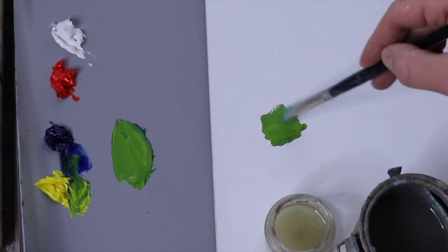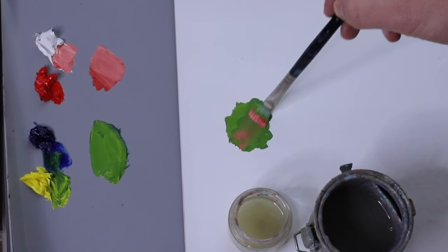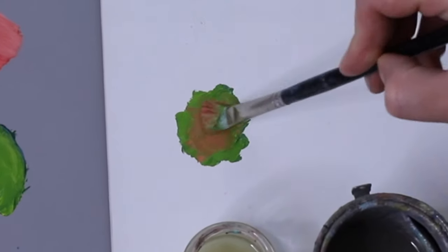I have some nice green here. I'm just going to lay down some green. Now I'm going to put some pink over this green. Why does this happen?!